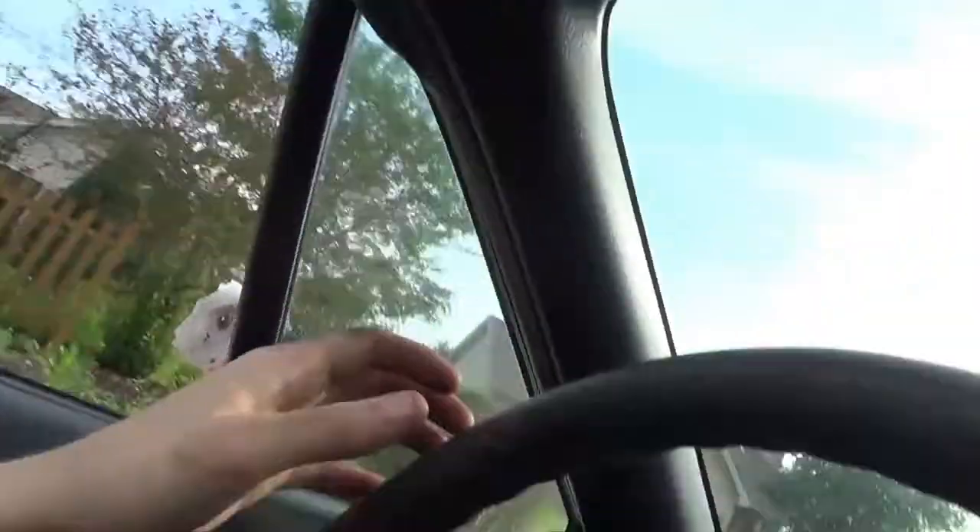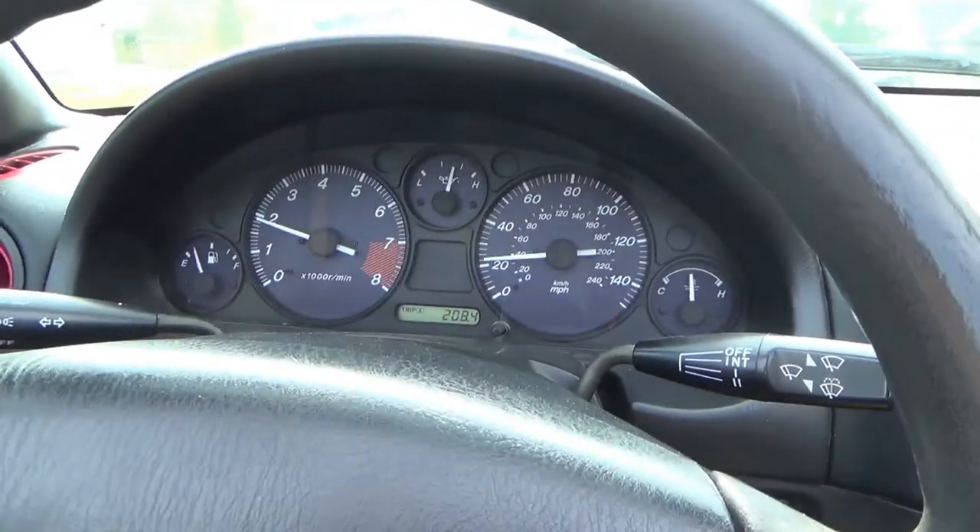My brake light was on. I didn't know if that was it or if there was something wrong with the handle. Because when I got the car, the parking brake works and everything — unlike the Camaro, which needed to be adjusted and I never had the time. So today we topped it off, and now that light is completely gone and we are set.